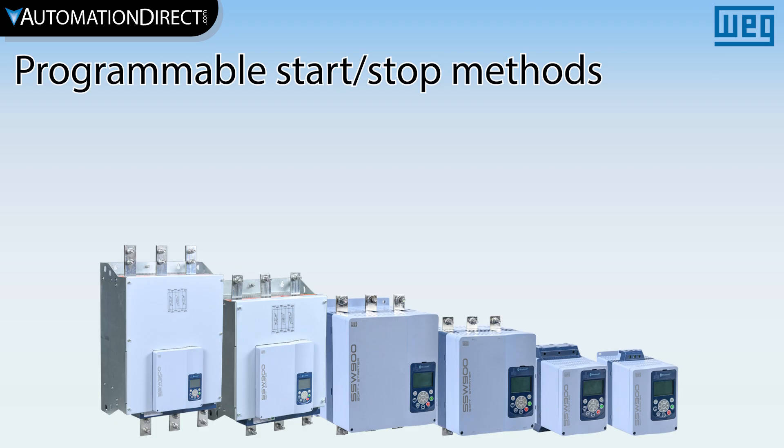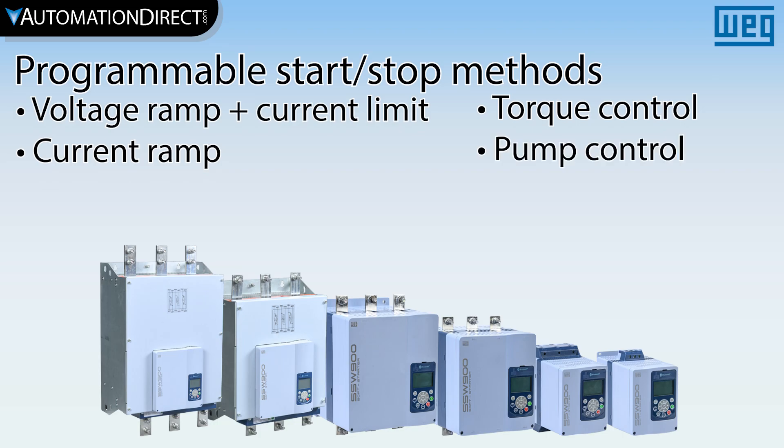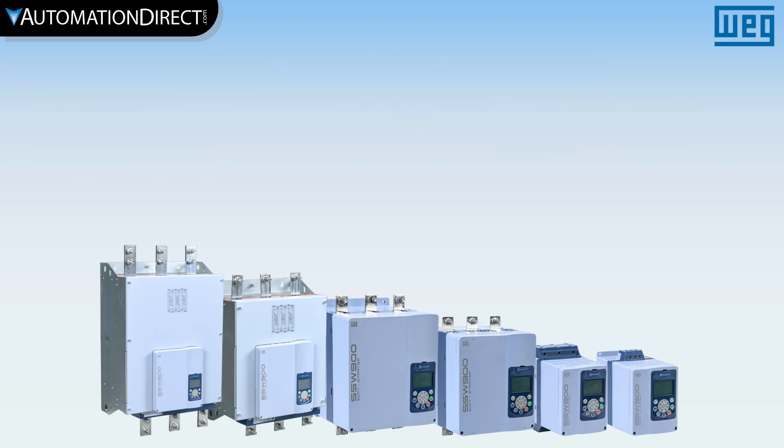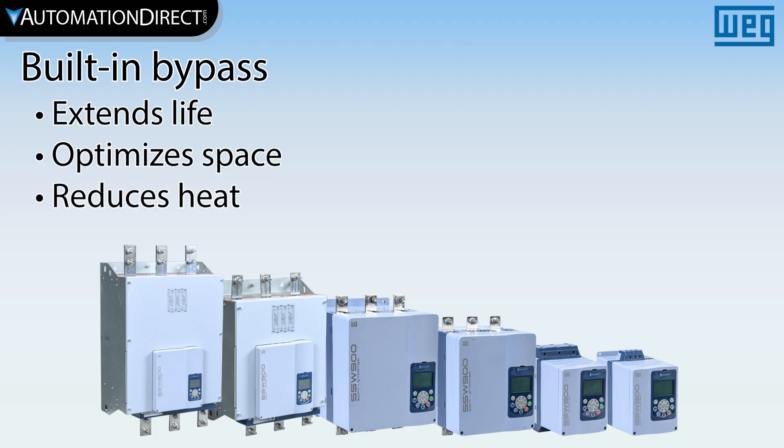Start-stop control methods include voltage ramp and current limit, current ramp, torque control, and pump control. These units have built-in bypass, which contributes to extending the life of the soft starter, optimizing space, and reducing heat dissipation inside electrical panels.